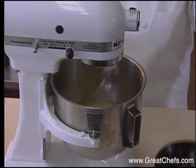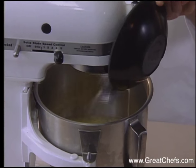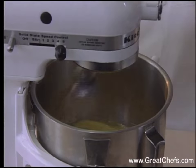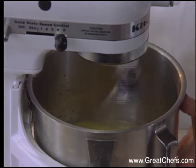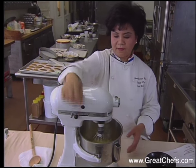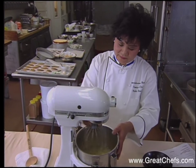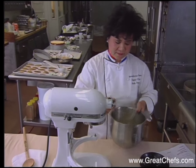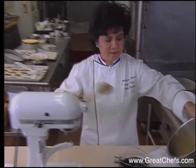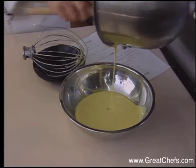And then I add 2 teaspoons of melted butter in. The yolk mixture is set aside and heavy cream is beaten.